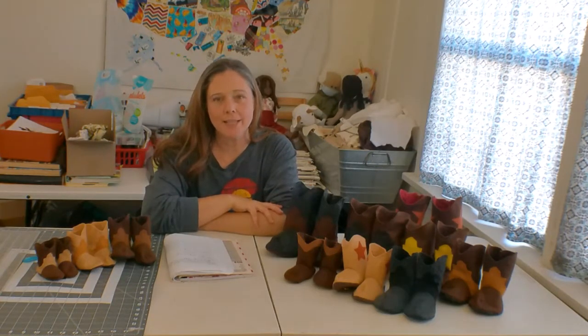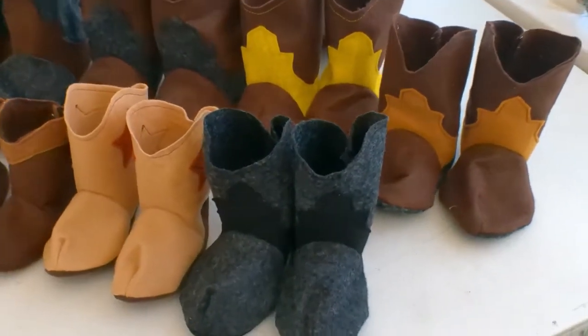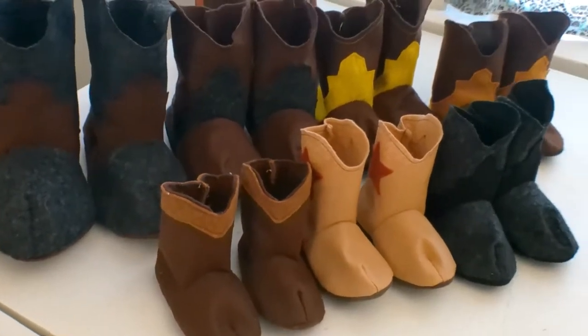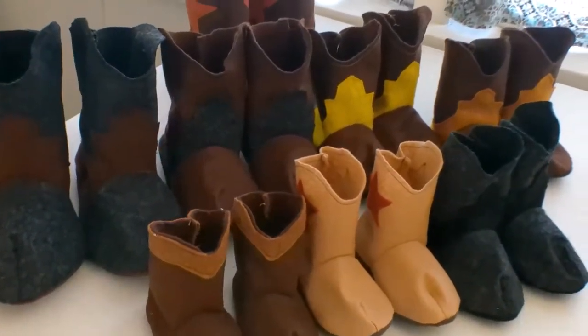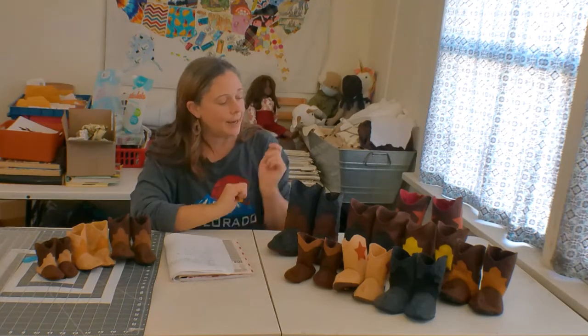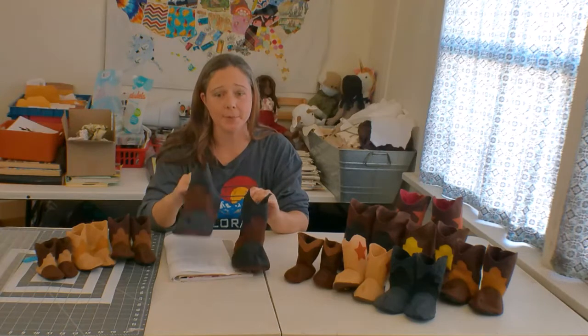There have been a lot of people who have asked me to create the pattern in a larger size. So today I want to talk to you about the larger sizes that I created, which work really well for costumes, and they could make really great slippers as well.